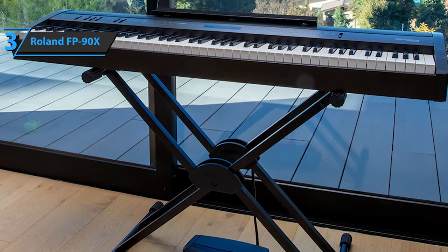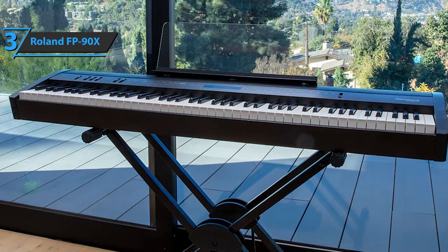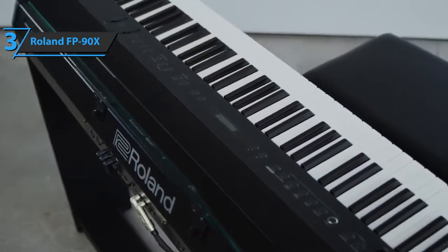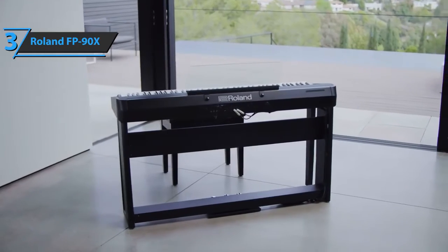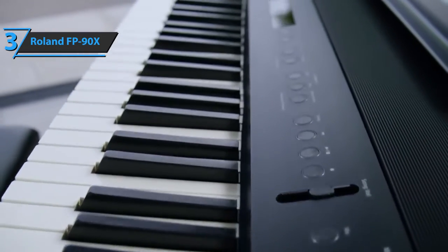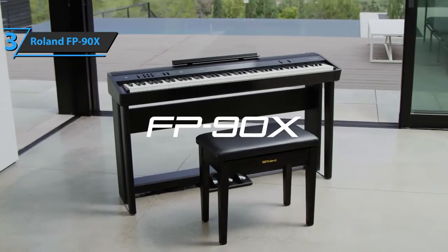The FP-90X is also exceptionally functional, equipped with the usual double modes for playing with two different instruments in one tone. Something that is rarely present on digital pianos should also be mentioned: the Roland FP-90X has a 6.3 millimeter microphone output with compressor, doubling effect, and integrated echo, so you can play on stage with your piano and microphone without buying another speaker. It all comes from the piano. If you have enough money for this beast, we say go for it.